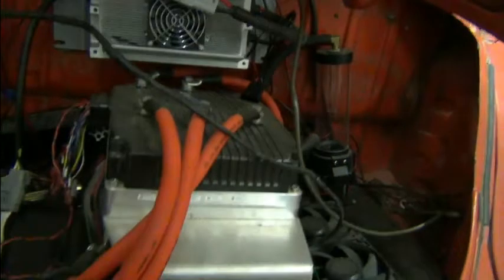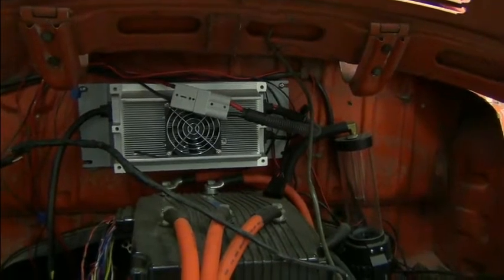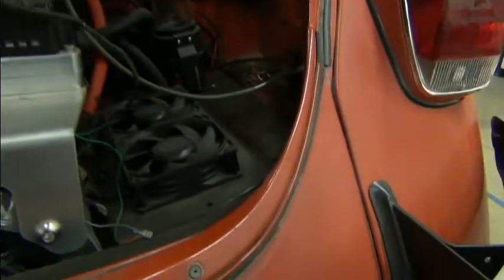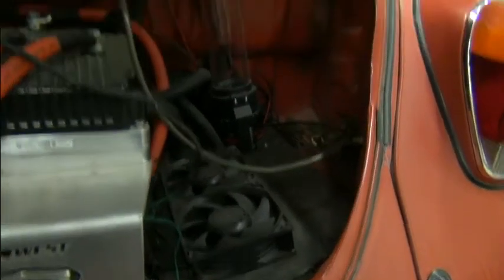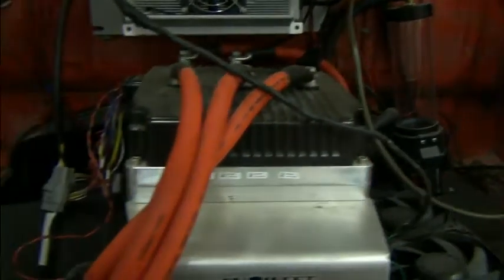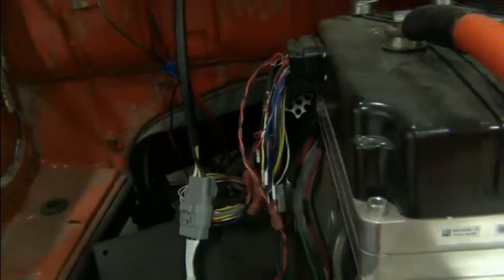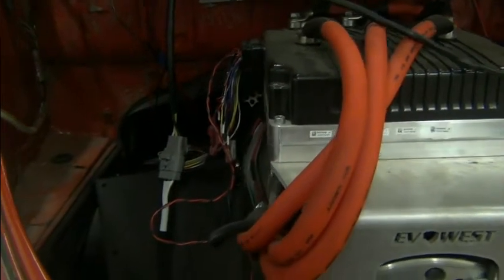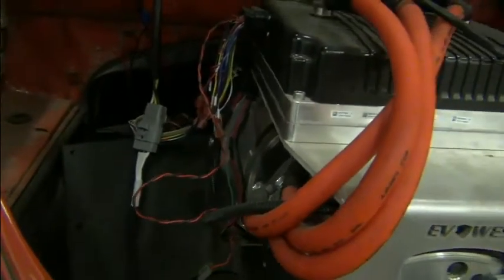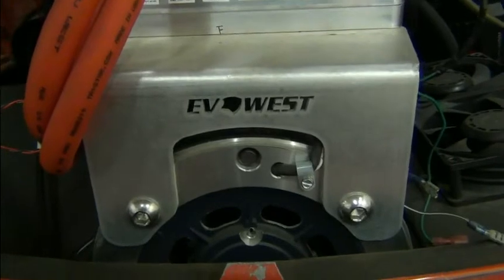Let's take a look at the engine bay here. No spring on the deck lid, so I've got to hold it up. We've got the Elcon 3.3 kilowatt charger on the firewall there. We've got some fans — I'm taking it there's a radiator underneath there. Looks like a pump and a coolant reservoir. Looks like a panel's falling down right here. Wiring harness going forward — we'll probably pull all of that out if possible and refit these things. And you can see, yes, it's EV West.